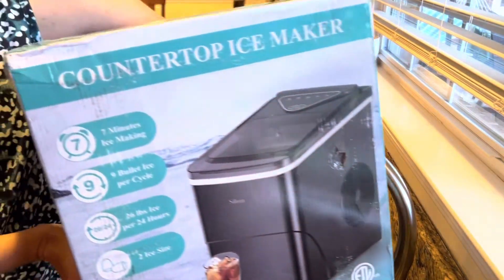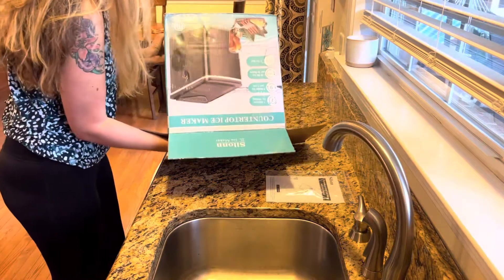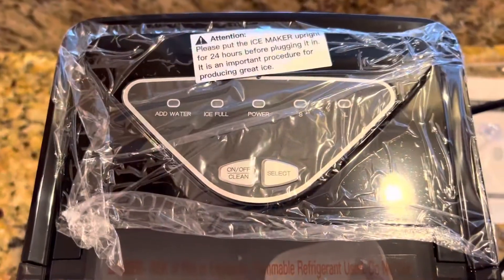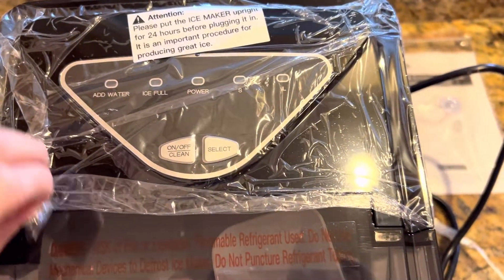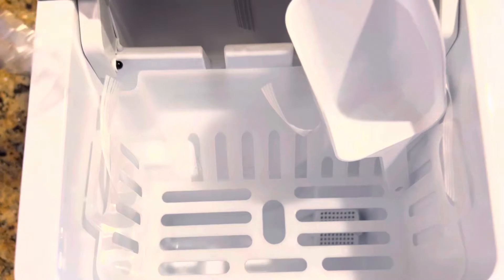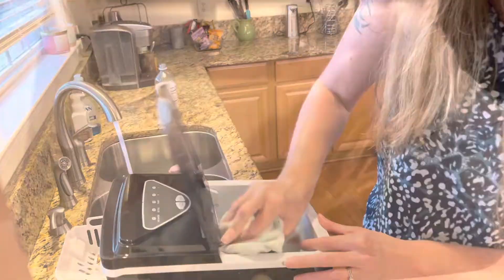In this video I will give my honest review of this countertop ice maker. First and foremost, it is super simple to set up and get going. Allow the setup to rest for 24 hours, remove any plastic or tape that the company included inside of the ice maker, and clean it out with a vinegar water mixture, then fill it with water and turn it on.